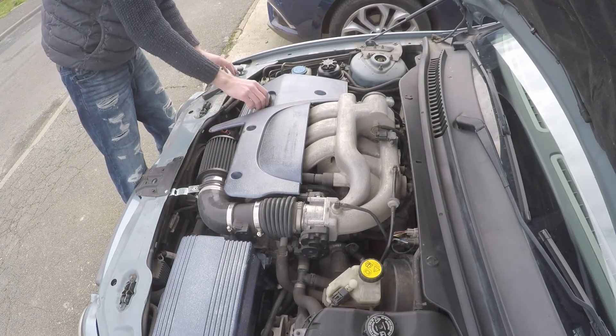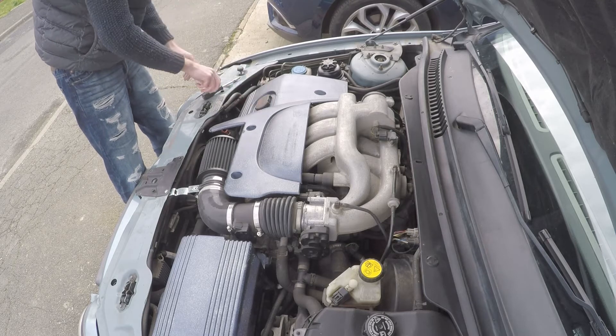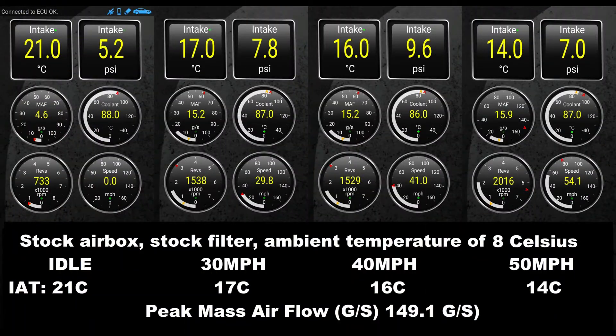At this point let's remind ourselves of the baseline with the original airbox. At eight degrees Celsius ambient, we're seeing an intake temperature of 21°C at idle, 17°C at 30 mph, 16°C at 40 mph, and 14°C at 50 mph — so it drops as vehicle speed increases, which is what you'd expect. Peak mass airflow is 149.1 grams per second. This is all measured using Torque.